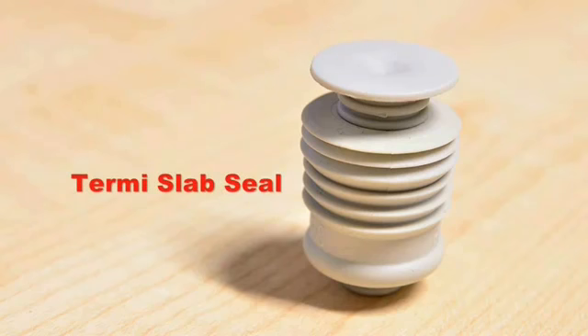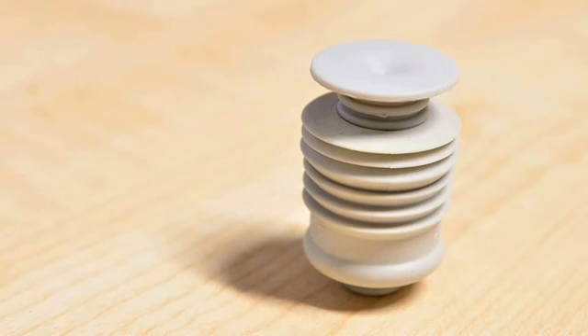Hi, my name is Zane Archer. I'm a second generation pest control and termite technician. My family has been involved in the pest control industry for many years. Lots of things have changed in that time, but one thing that hasn't changed until now is how termite perimeter barriers are applied to concrete areas.